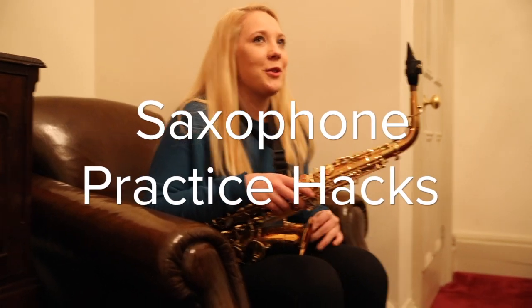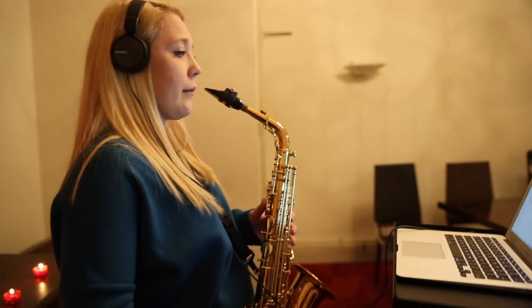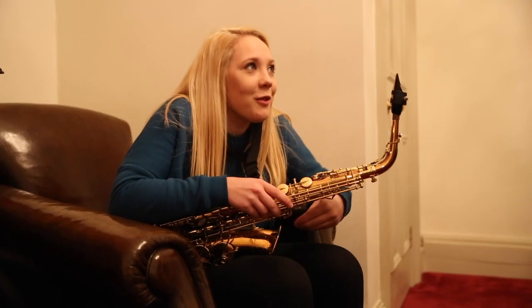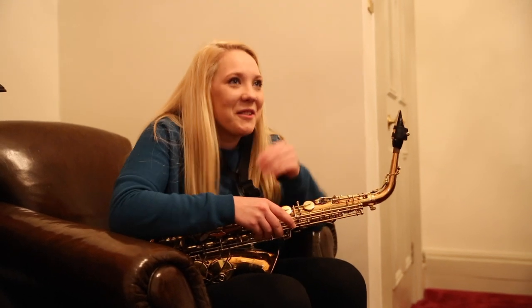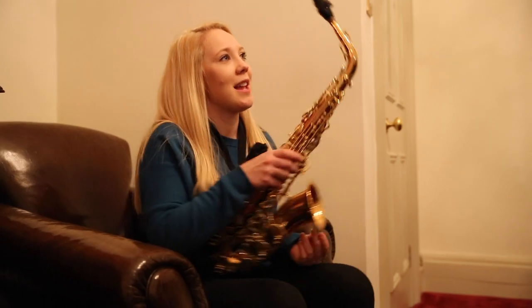Usually practice stood up, make sure you're balanced, you're not wandering around, feet like shoulder width apart. And then make sure that you bring the saxophone to you — don't raise your shoulders or move to it, it can come right up to your mouth instead.